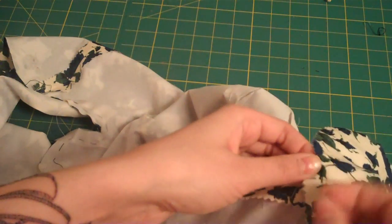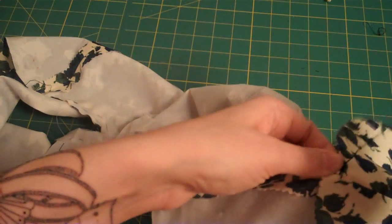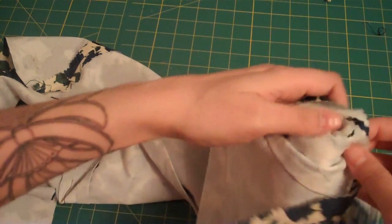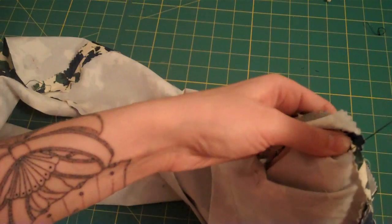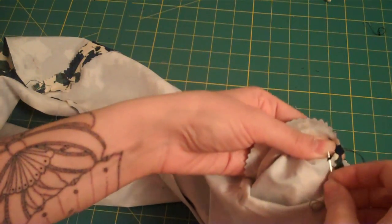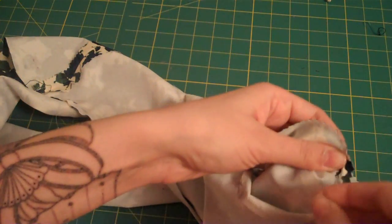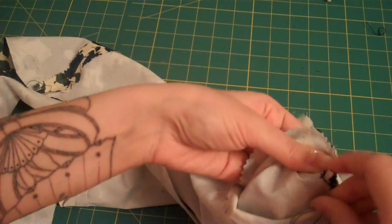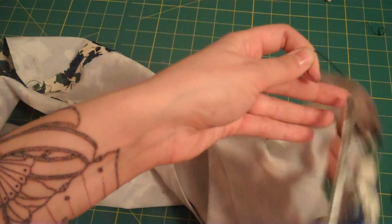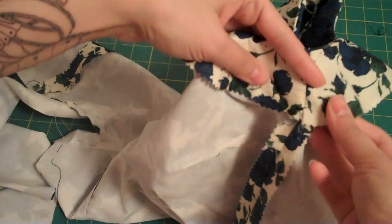I'm going in and out again, and I'll do one more time, and then I'll just go in and finish up underneath the seam allowance, and here I will knot off my thread. And that's it, I'll just cut it off close here.